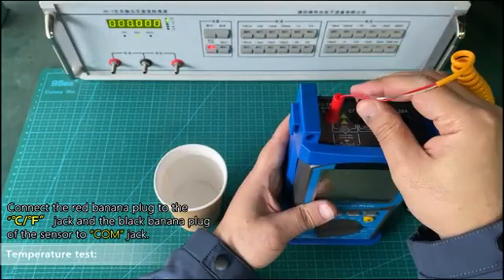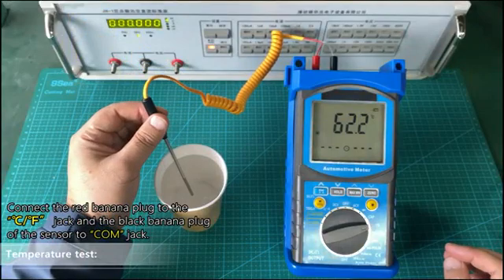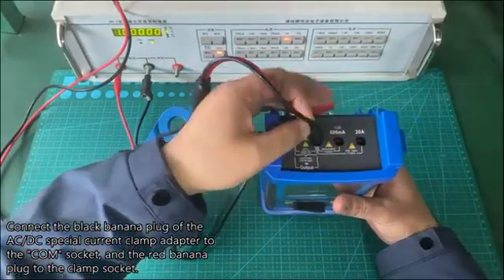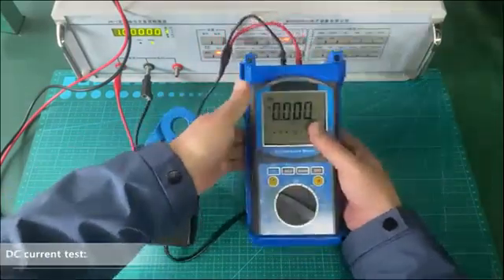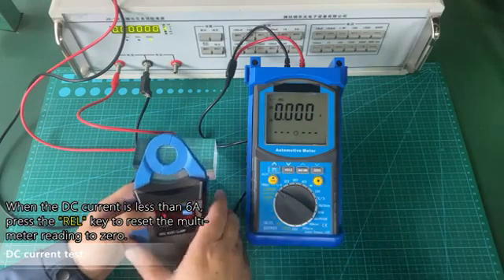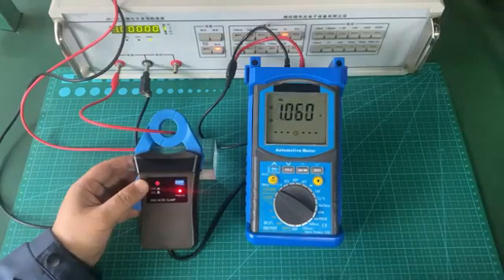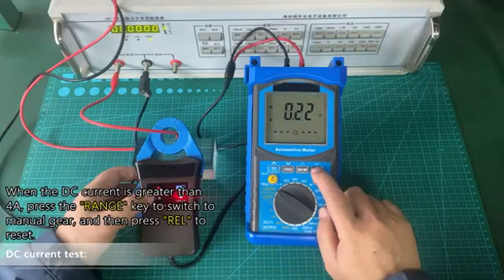Temperature test. DC current test. Select the manual gear, and then press REL to reset.